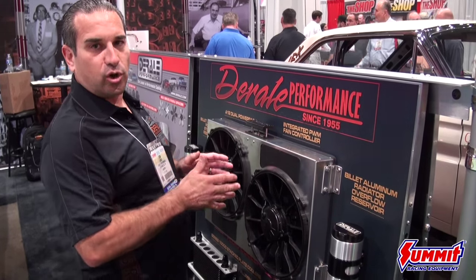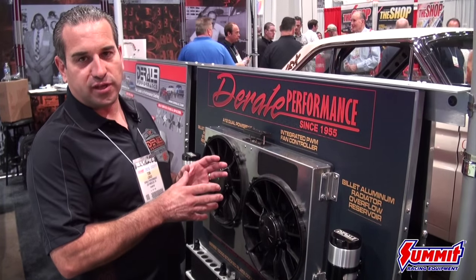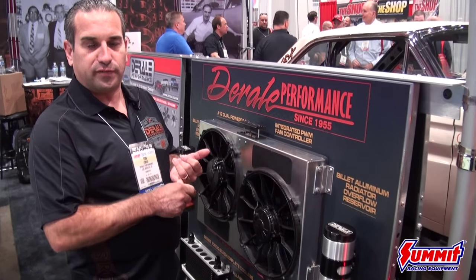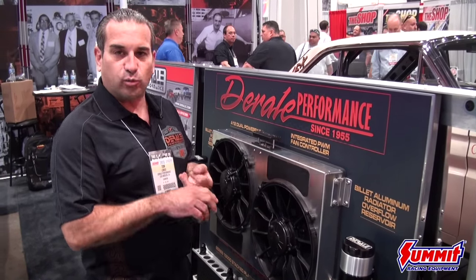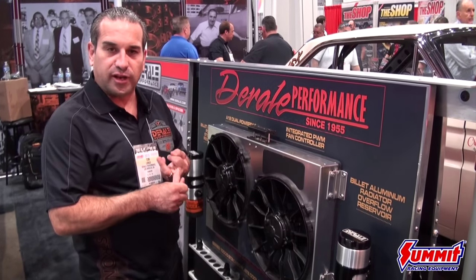And then just hover there as the engine cooling is needed. If it needs 100%, obviously it'll go to 100%. But in most cases we're riding at 40 to 50%. And what that also means is less amperage — you're not going to draw the full 50 amps. It's going to be less noise with the electric fans running slower, and less wear and tear on the fans themselves, alternators, and other components.